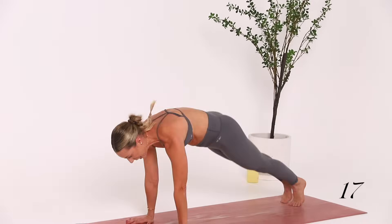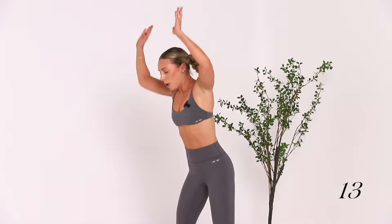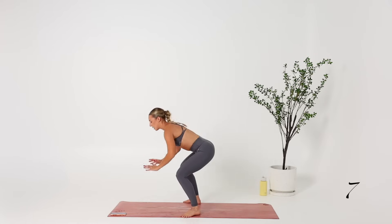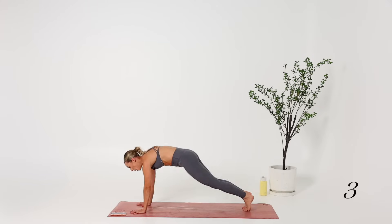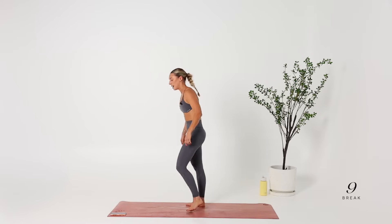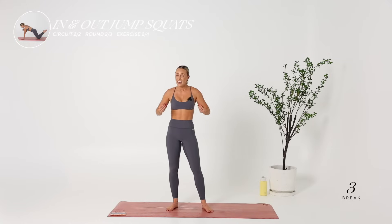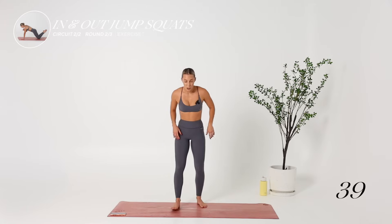20 seconds — this is the second-last time you have to do this. Can you pick up the pace a little bit? Can you jump a little bit higher? Point the toes at the top of the jump. 10-second break — we're going into our in-and-out squat pulses, bringing down the heart rate and increasing the fire in the glutes and the quads.